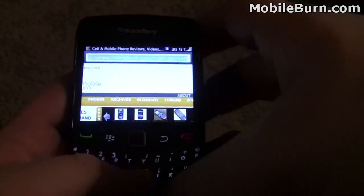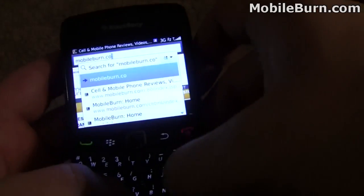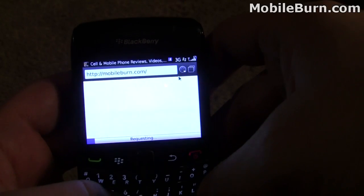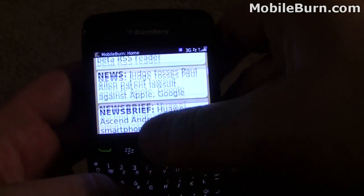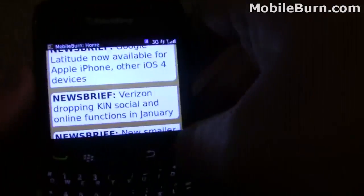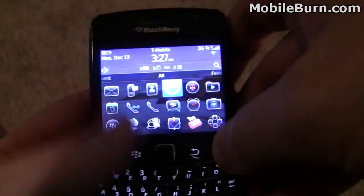You're better off sticking to the more mobile websites. Here's our mobile site — it's a little easier to read, but sometimes the text is a little too big. Generally, not that bad of a web browser though. It's better than it was before the BlackBerry 6 update.